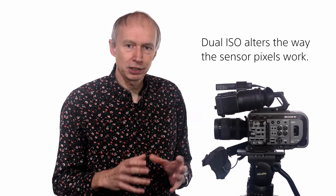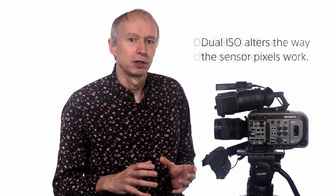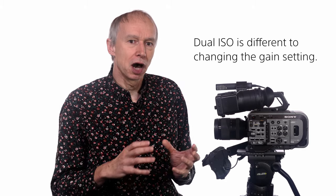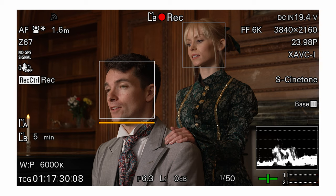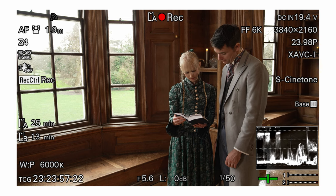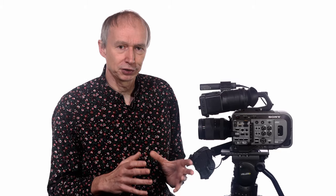Because the dual ISO function works by altering the way the individual pixels on the sensor operate, making them more or less sensitive without changing the camera's gain setting, when you use the high base ISO function the camera's images do not become significantly noisier. Nor is there any change to the dynamic range or color response. The image quality is almost exactly the same whether you choose low base or high base mode. The only difference is a very small increase of noise in high base compared to low base.